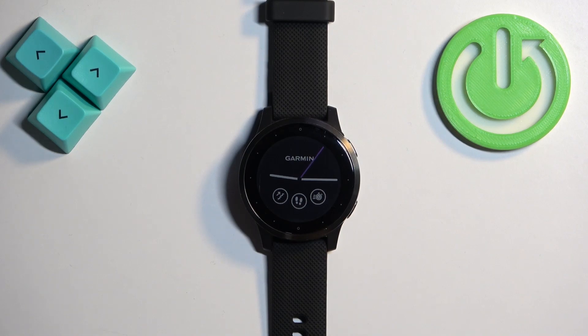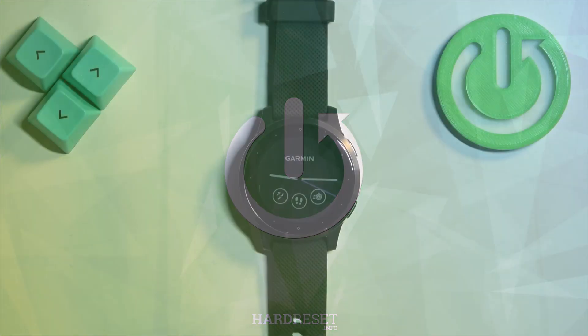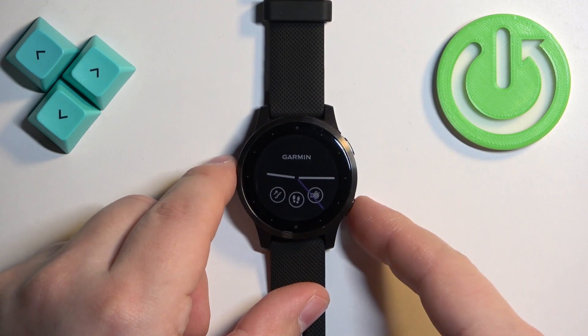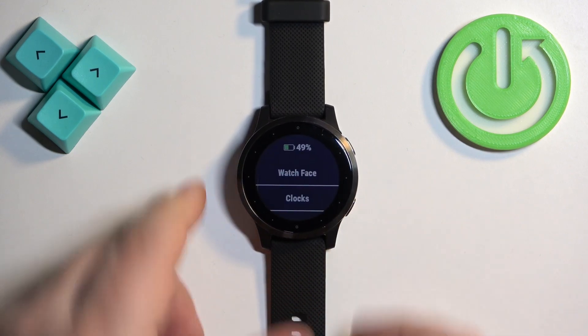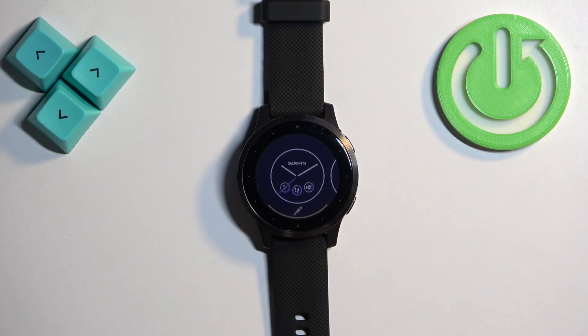Hello, in front of me I have the Garmin Vivoactive 4S and I'm going to show you how to change the watch face on this watch. First, we need to press and hold the lower button right here to open the menu. After the menu opens, you should see the watch face option on the screen — tap on it to enter.